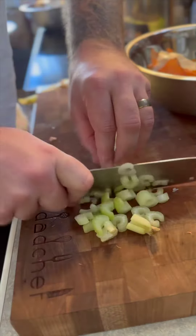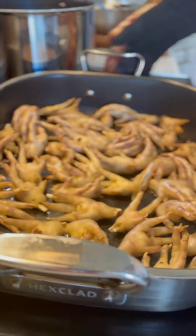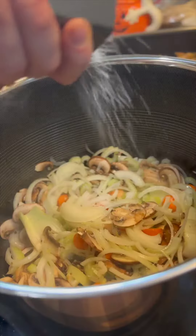I'm throwing in some garlic and mushrooms as well, as well as some scraps from the week. Save any of your scraps, peels, or anything and put them in here.